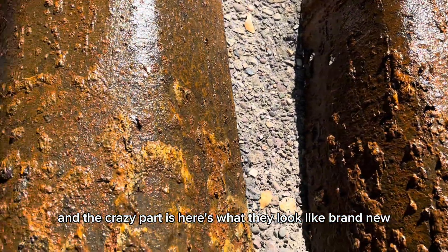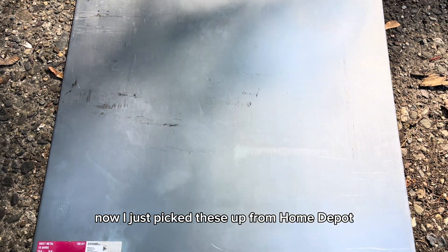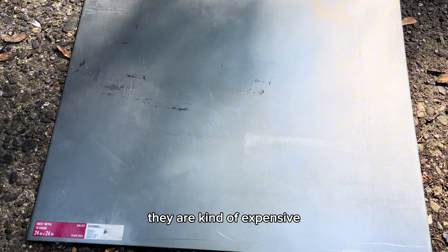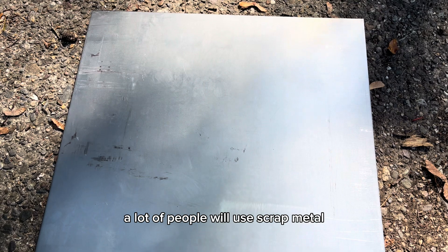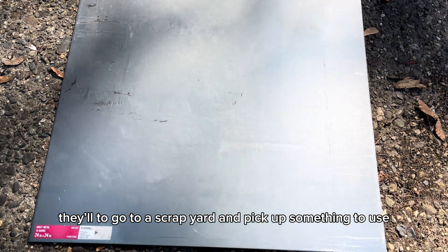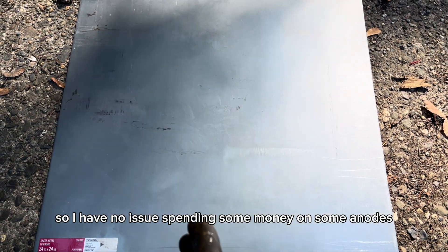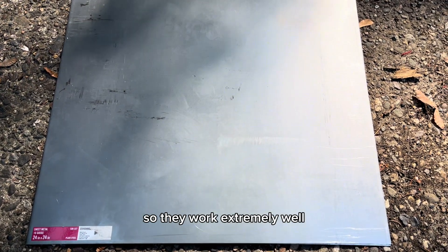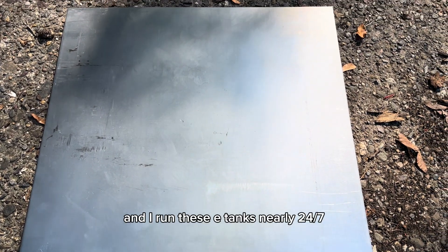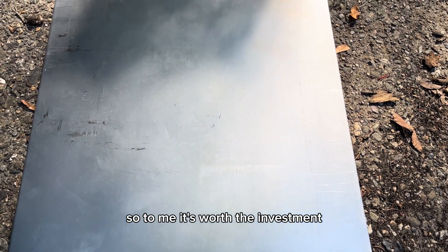Here's what they look like brand new. I'm using plain steel, picked up from Home Depot. They are kind of expensive — about $60 each, so $120 for both. A lot of people will use scrap metal from a scrap yard, but I make money selling and restoring cast iron, so I have no issue spending money on anodes. These are big with a lot of surface area, so they work extremely well. I run these e-tanks nearly 24/7 and get about three months out of them — so to me, it's worth the investment.